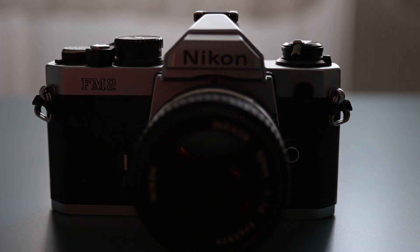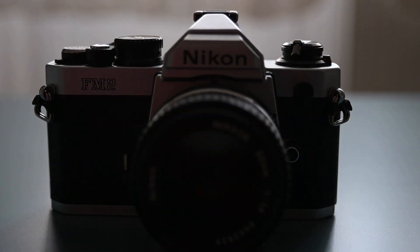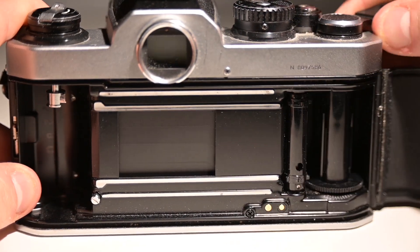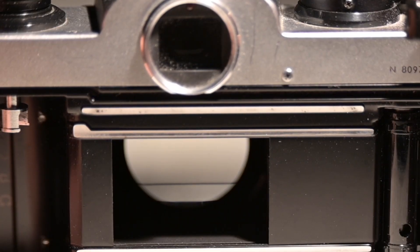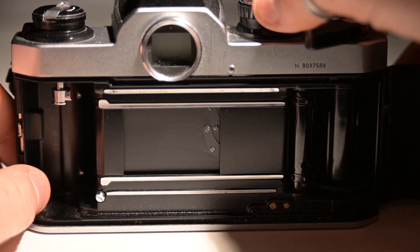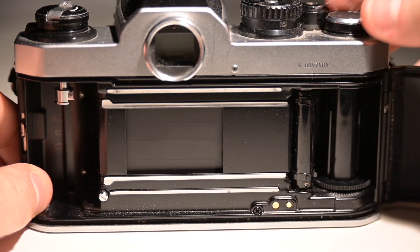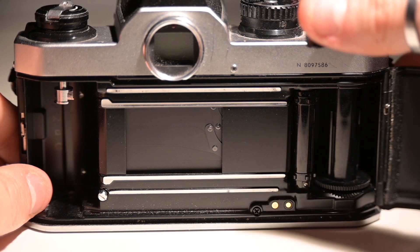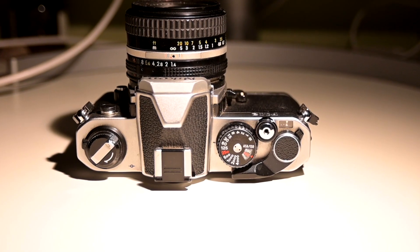This is the Nikon FM2N. Produced from 1984 to 2001, the later N model — which stands for new — features a slightly faster sync at 1/250th of a second. Shutter speeds up to 1/4000th of a second, which was rapid and at the time unheard of, all due to the titanium blades, which later changed to aluminium.